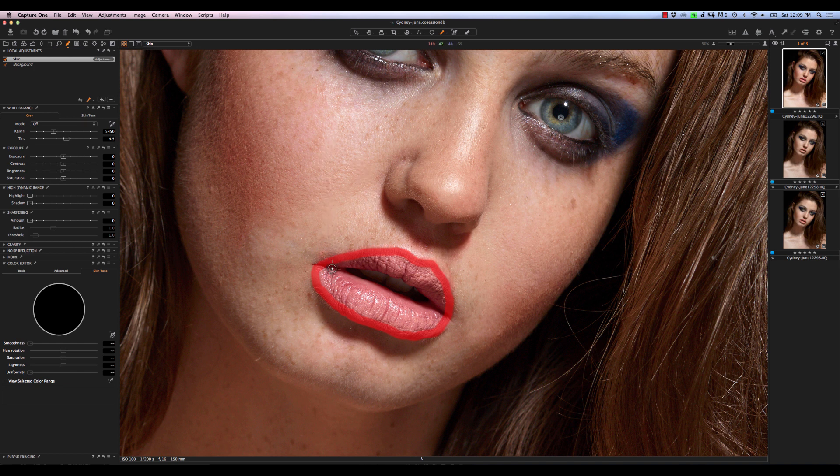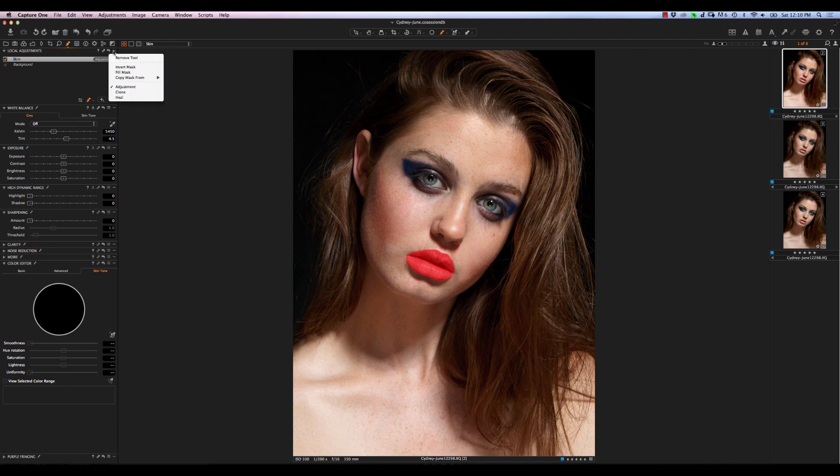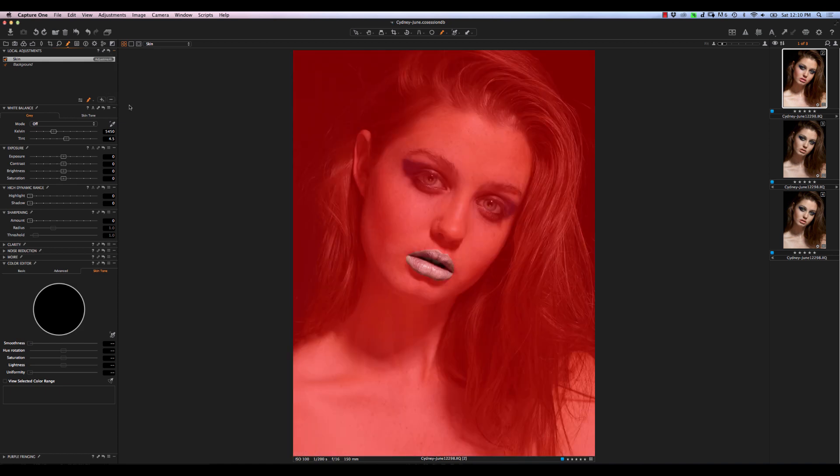That's just an outline, so we need to fill it in. We're going to go into the three-dot menu and say Fill Mask — that fills in any closed loops as a solid mask. Now let's zoom out, and we're going to go ahead and invert that mask. As you can see, that gives us everything except for our lips. It's not perfect, but that's okay because really what we're trying to do is use the uniformity to make the skin look even. What we really wanted was to just exclude the actual lipstick on the lips. Hit the M key again to turn off the mask.